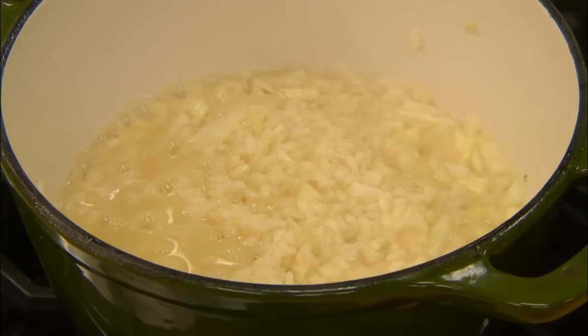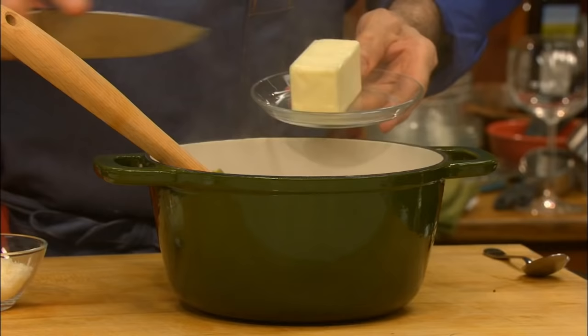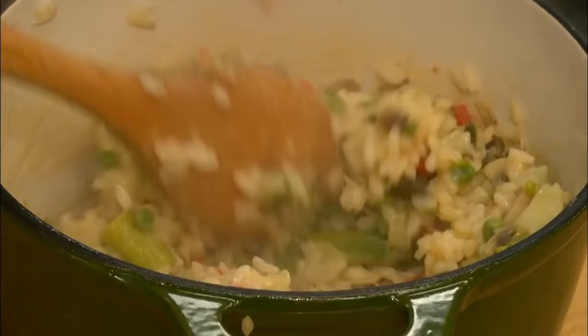Add them and cook covered for another five minutes. When all the stock has been absorbed and the rice is tender, remove the risotto from the heat, and stir in a couple of tablespoons of butter and some parmesan cheese to make a wonderful risotto with vegetables.